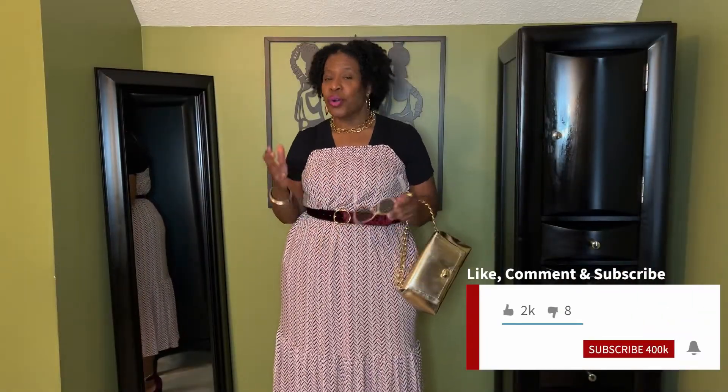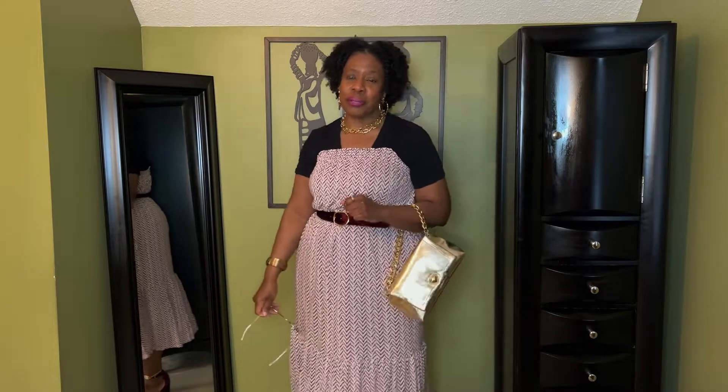Hi, and welcome to Simply Pamela, where we want to help everyone to be Simply Fabulous. If this is your first time here, welcome, welcome. And to all my returning subscribers, hey girl, so glad you came back to see me. You know, spring is my time of year.